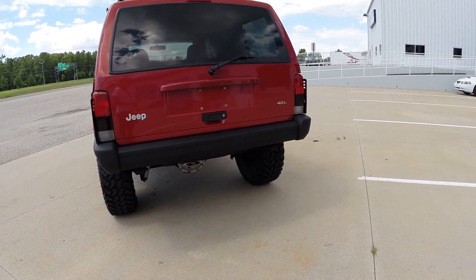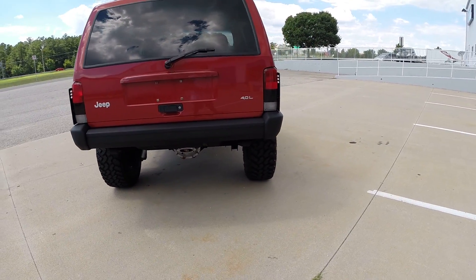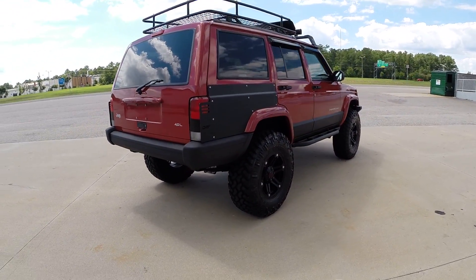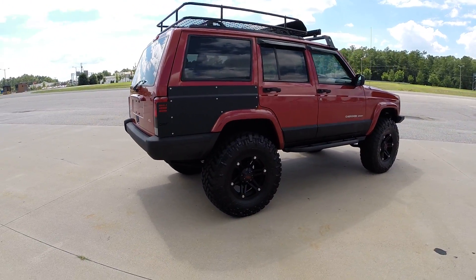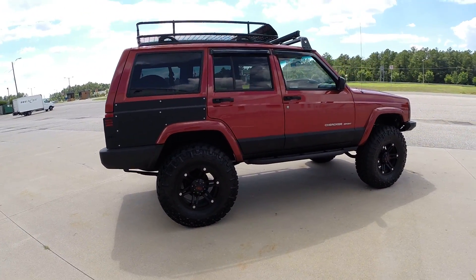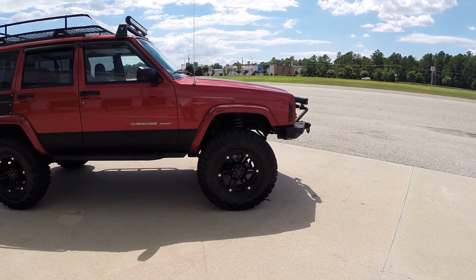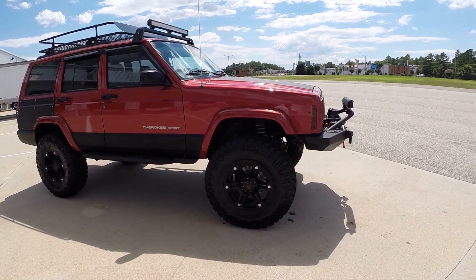This vehicle, like all of our Jeeps, came to us 100% original bone stock. This is a two-owner, Carfax certified guaranteed Jeep with an absolutely perfectly clean history, clean and clear title in-hand, in-house, ready to sign over with just 87,000 original and documented miles.